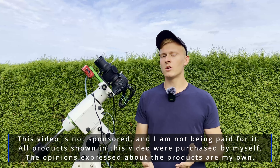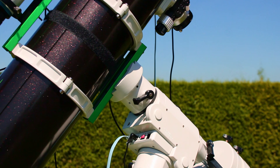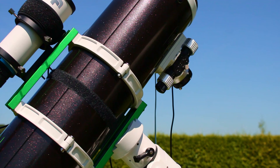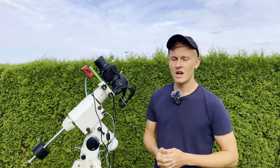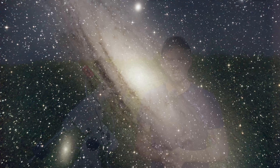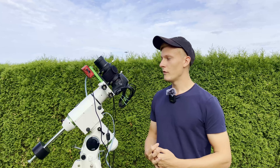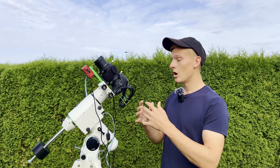The plan for tonight is to capture a wide field image of the Andromeda galaxy, also known as M31. Tonight I would like to use a new deep sky astrophotography setup that I set up a few hours ago — it's new to both of us. I'll introduce that setup later on, so join me for a new night of astrophotography from my backyard.